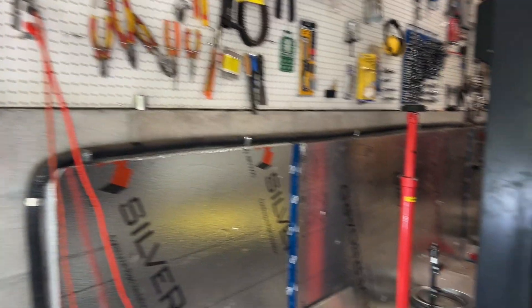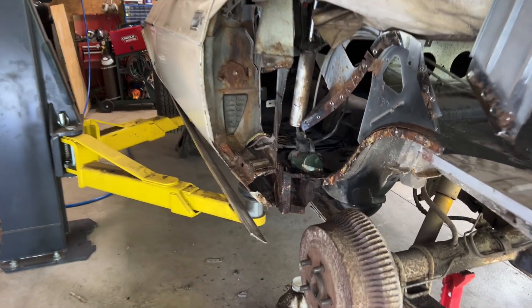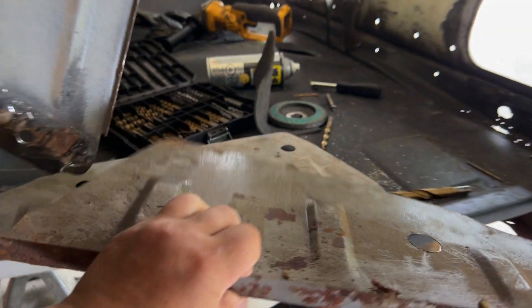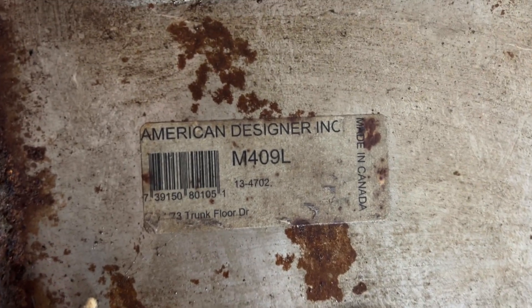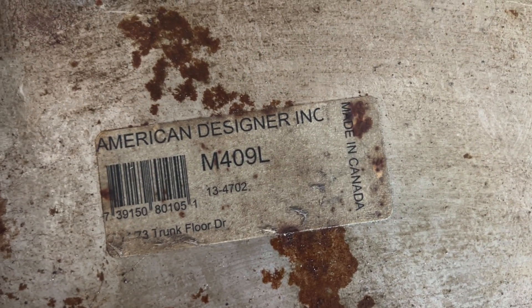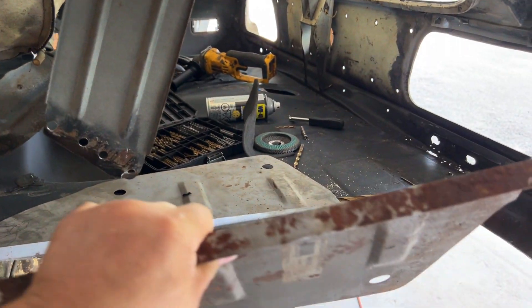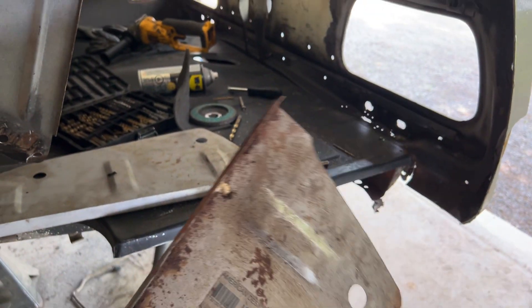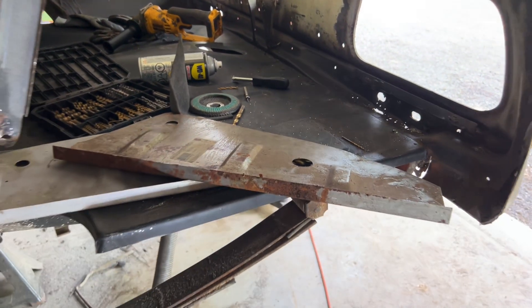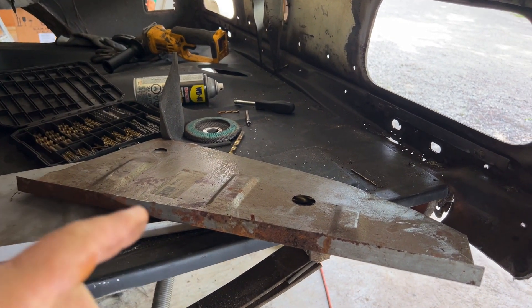Hi everyone, we're back. What we're going to do is start to tackle the inner wheel well and trunk drop-off. I actually got the trunk drop-offs here - I bought this many moons ago. It says American Design, looks like it's made in Canada. This is the driver's side - you can see it's rusted up a bit. I haven't been taking care of it, so the first thing I'm going to do is sandblast it.